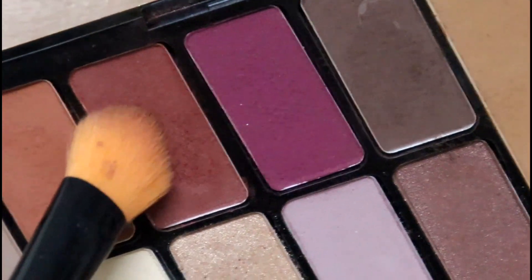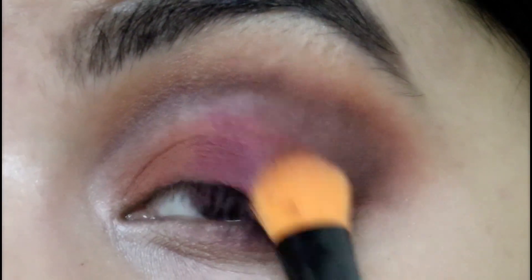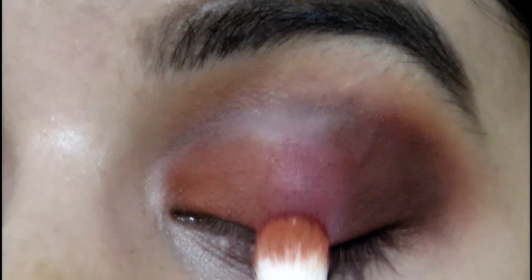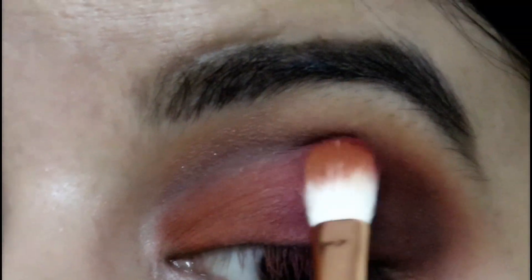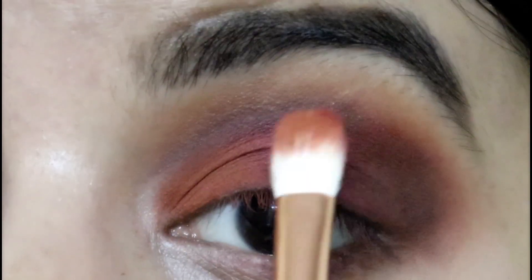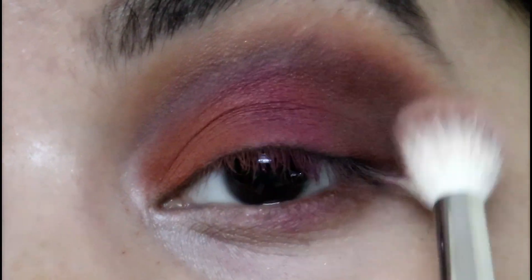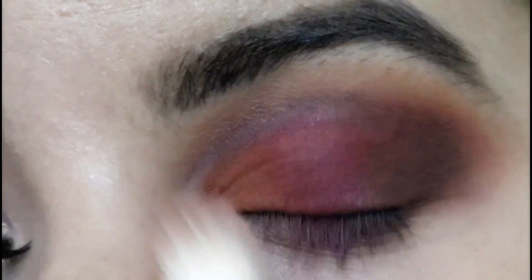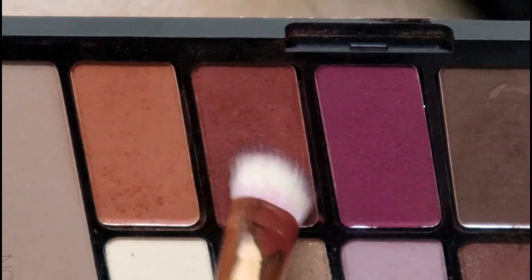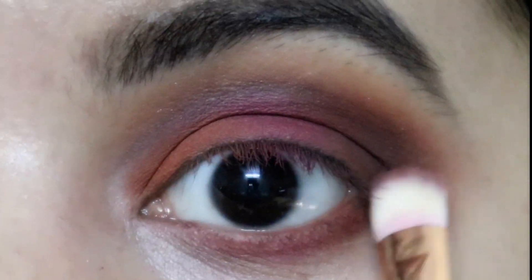I'm picking up a little of the reddish-orange color and blending the edges of the pink and brown together. Then I'm adding a little pink to blend the edges of the orange and pink together, creating a transition effect. Next, I'm adding a little transition color and blending everything out. Then I'm using the reddish-orange color on my bottom lash line to balance it all out.